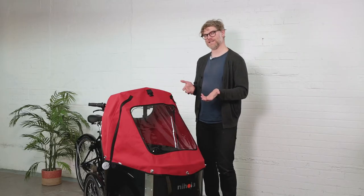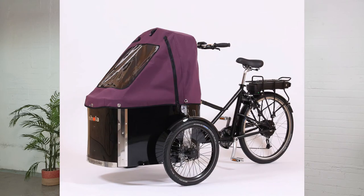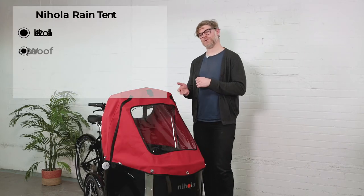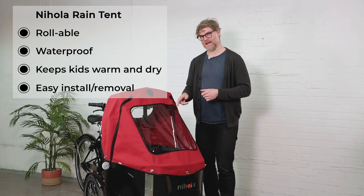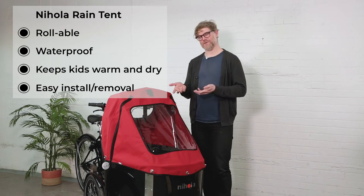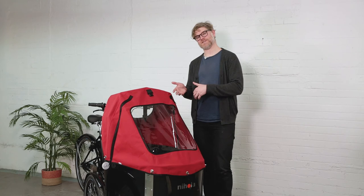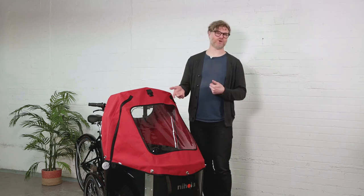Perhaps one of the hardest things about buying a Nihola is choosing the color of rain tent — there are over 10 different colors. The Nihola rain tent is completely waterproof, has a nice field of vision for the kids, and in winter really seals in heat. In the summertime, having a rain tent might not make sense, but you can keep it on the bike and keep the kids cool just by rolling it up.